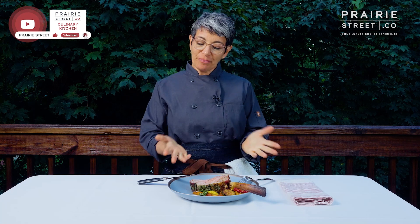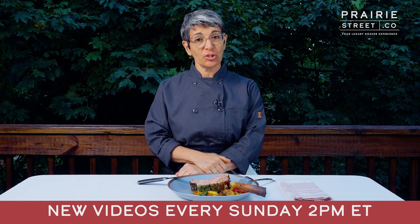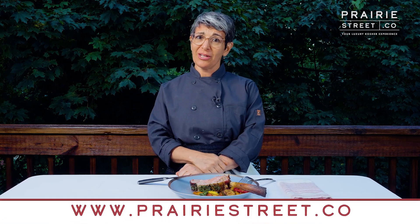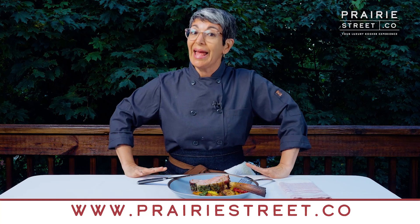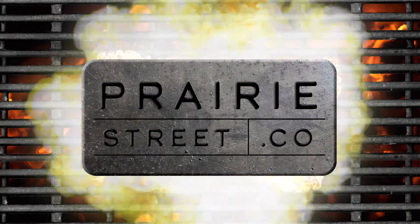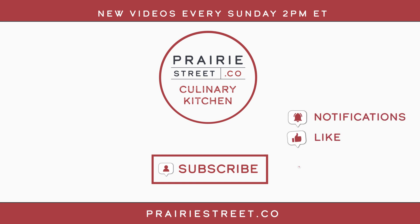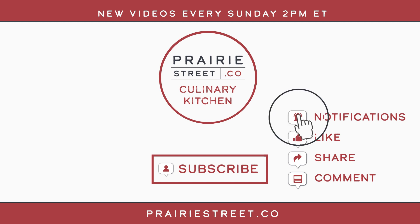Thanks for joining me again today in the Prairie Street Culinary Kitchen. I'm Chef Erika. We hope to see you again — we post new video content every Sunday on our YouTube channel at two o'clock. Check us out. We've got so many great videos now, doing all sorts of great things with meat and with fish too. Thanks for joining us and I'll see you again soon. Subscribe to our channel now and set your notifications so you don't miss our latest recipes and chef-led tutorials. Then head over to prairiestreet.co to shop for your next big meal.